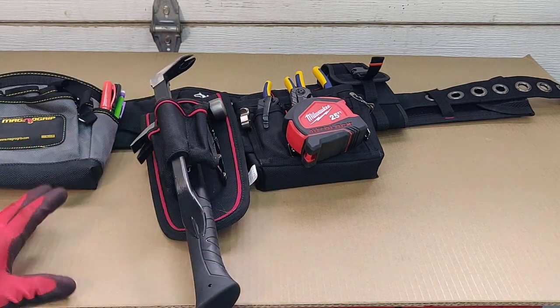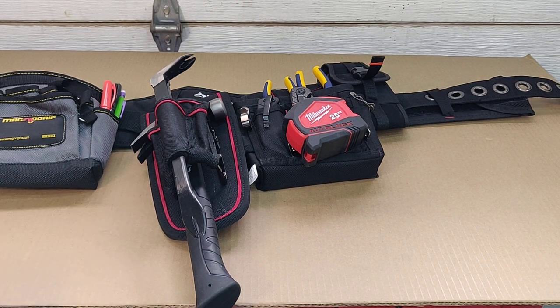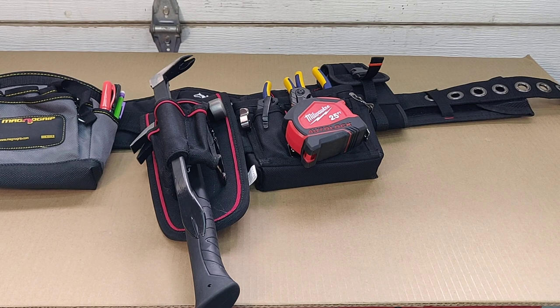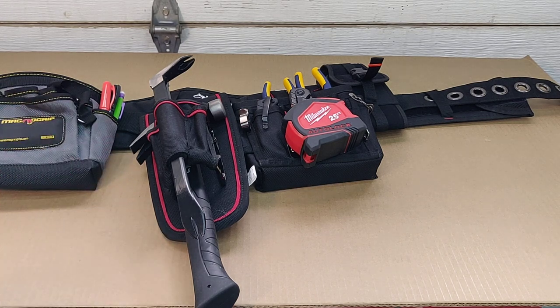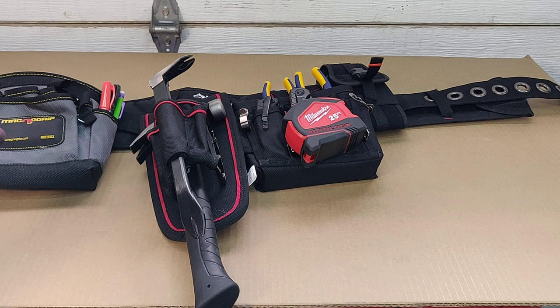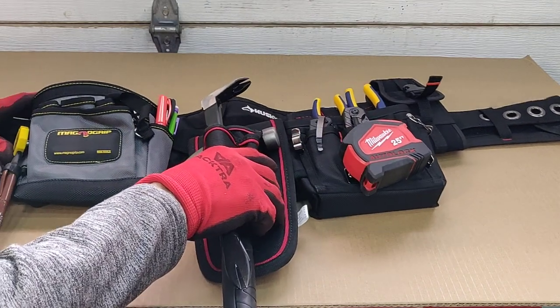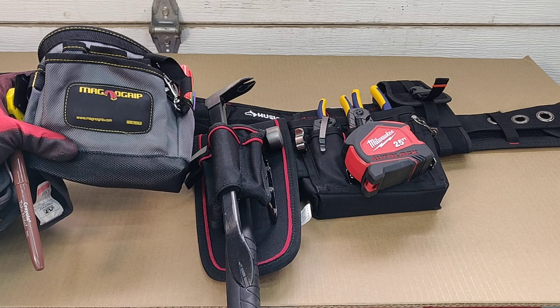This setup is for breaking down movie sets and props. There are carpenters who build sets for premieres and movies, and part of my work projects involves going in to help dismantle those sets. These are some of the common tools that assist me a lot in that particular setup - this brand I've noticed a lot of the guys have.